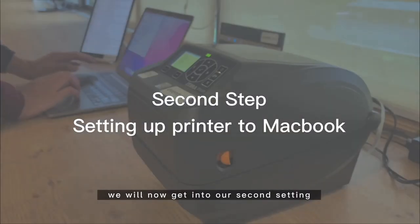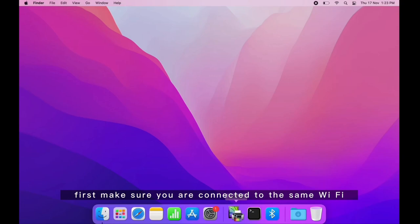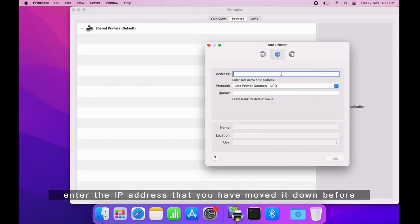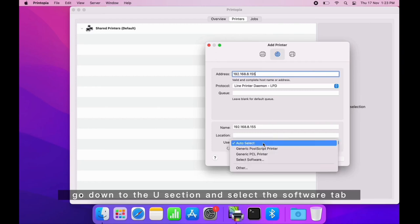First, make sure your Mac is connected to the same Wi-Fi router that the Zebra printer is connected to. Open the Printopia app and add a new printer. Go to the second section with the globe logo and enter the IP address that you have noted down.